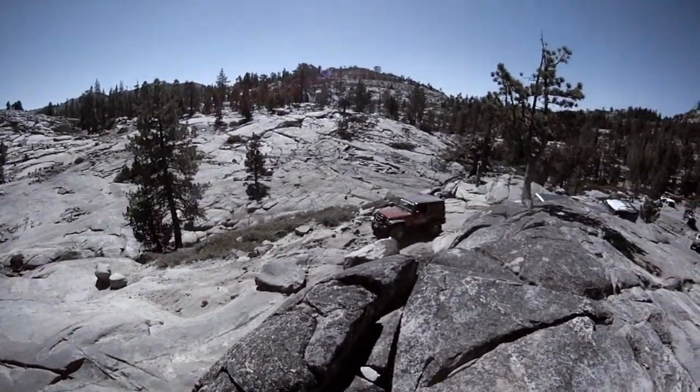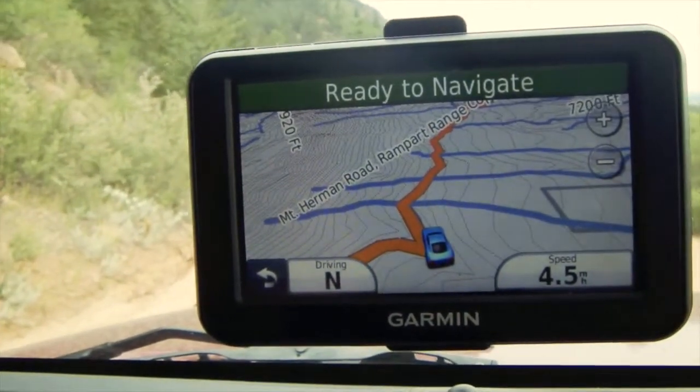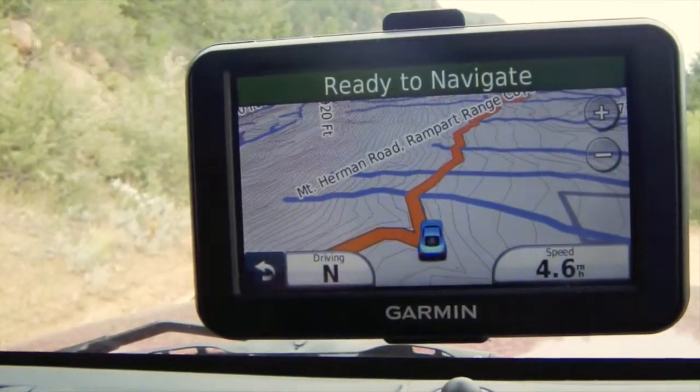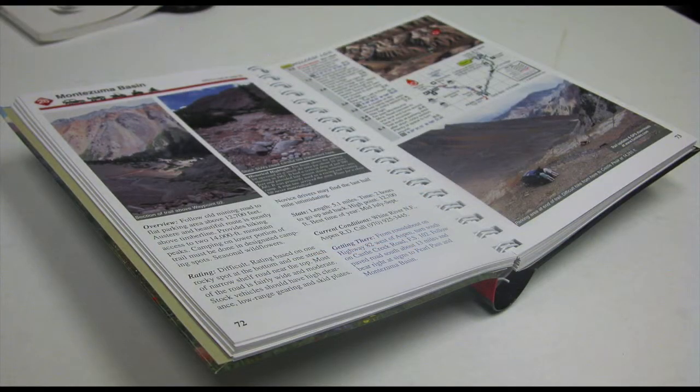With a Funtrix data card, you'll see your exact location as you move along the trail. The card is not intended to be used by itself — you'll still need the guidebook to see critical information such as trail overviews, trail ratings, vehicle recommendations, detailed step-by-step directions, and much more.